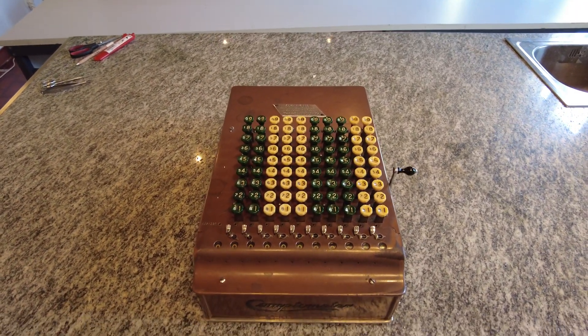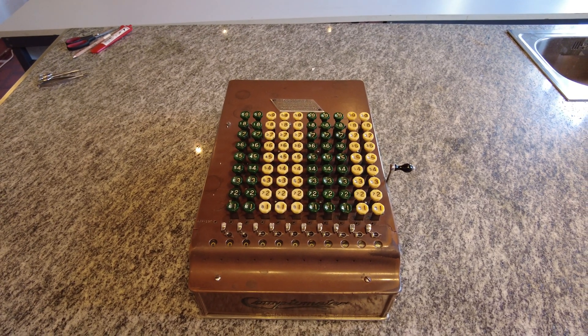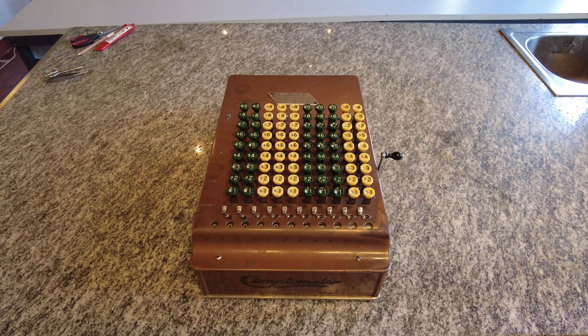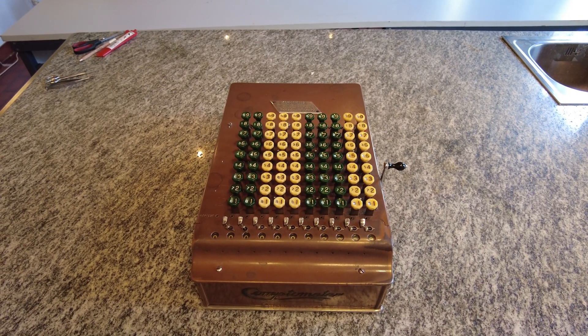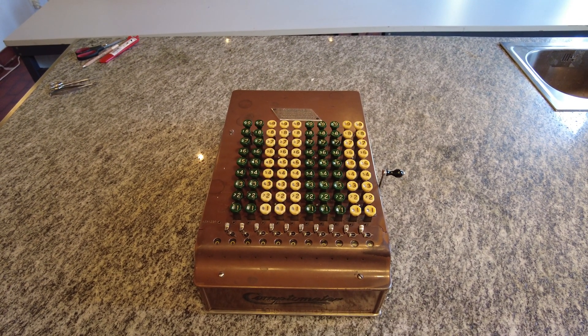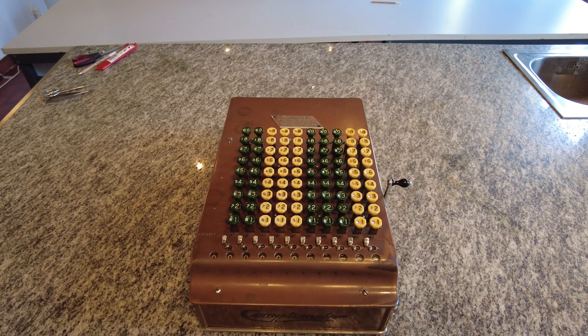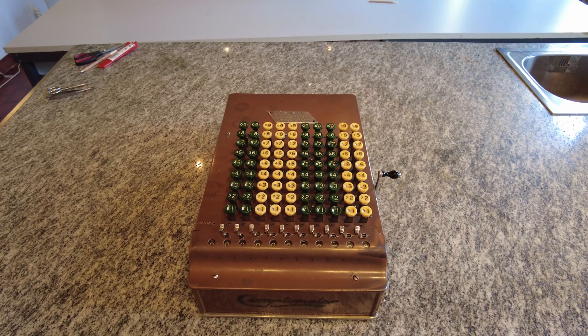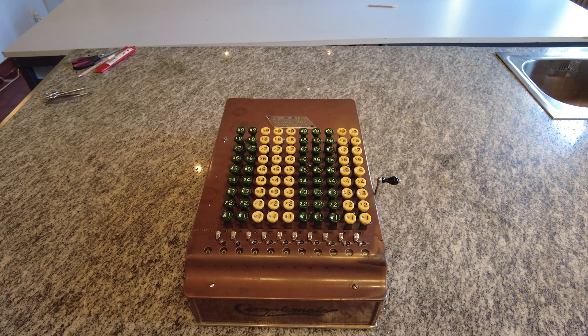Hi to everyone. Today I show you the Comptometer mechanical calculator. It's different from all the others we've seen as it works on a different mechanism inside. Basically it only does additions, whereas the others were capable of doing addition and subtractions. This one does only additions but it can be used to do subtractions and division as well.